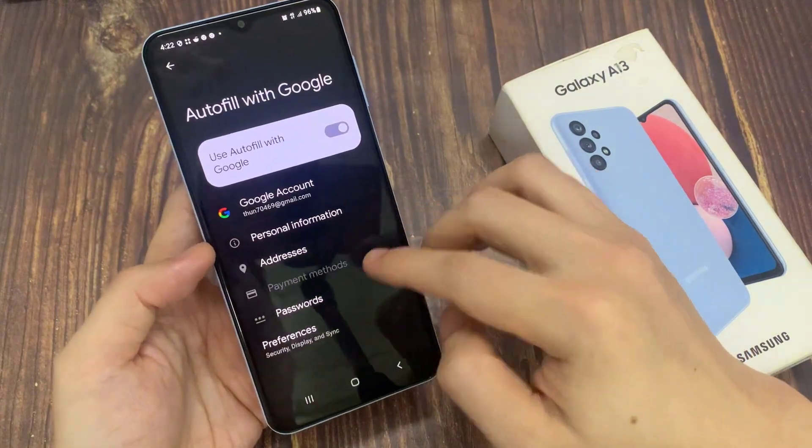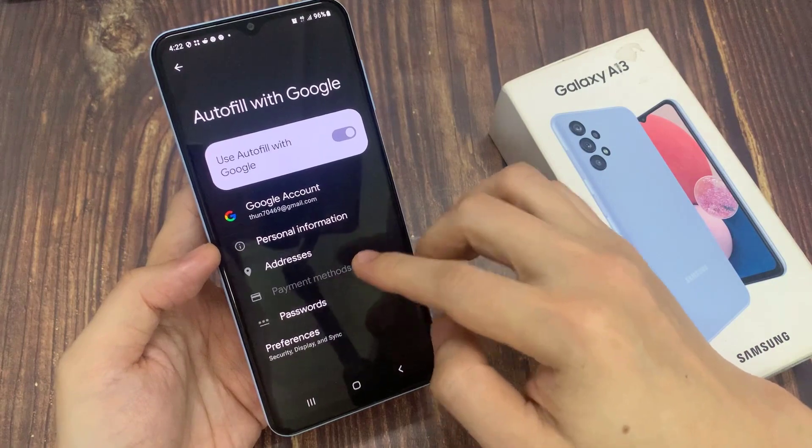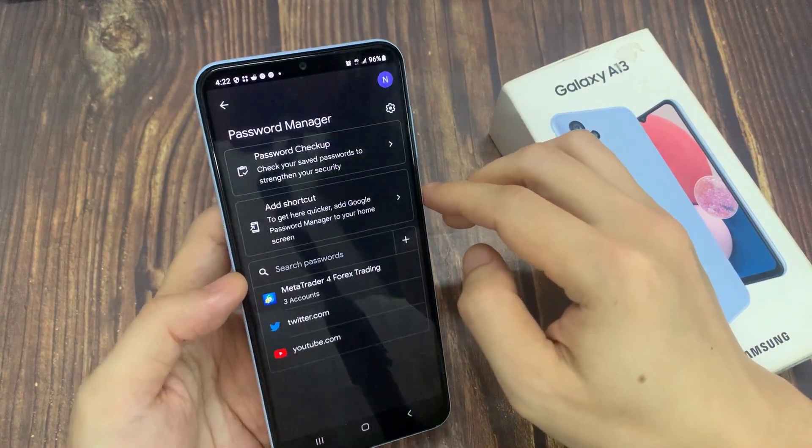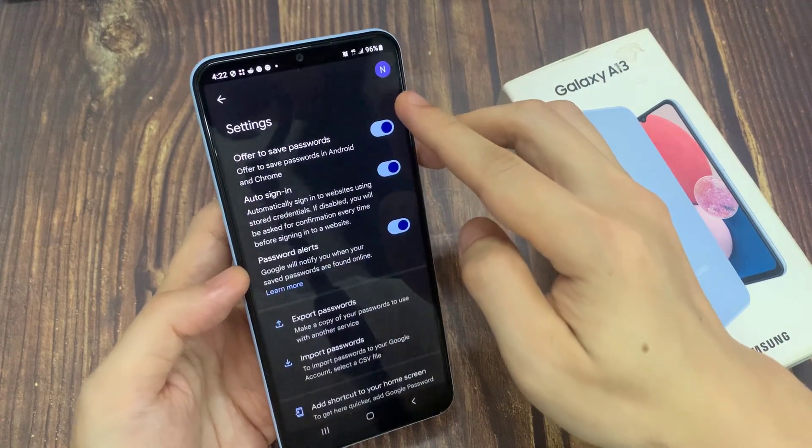In here, go down and tap on passwords. Make sure you are back at the password manager, and then tap on the settings icon.